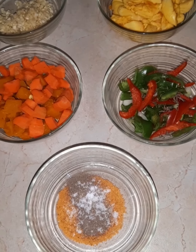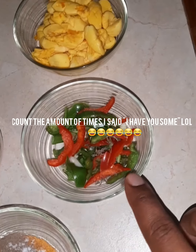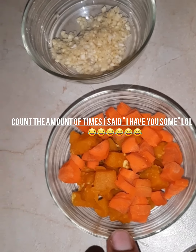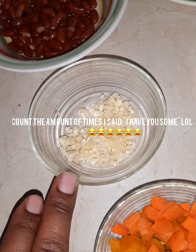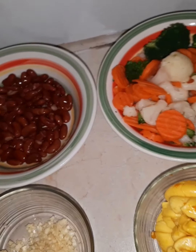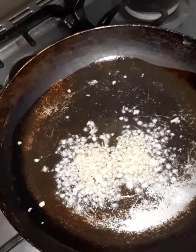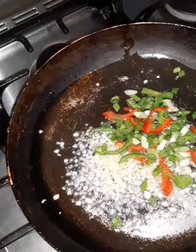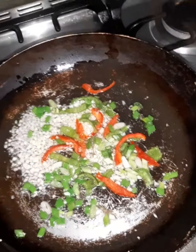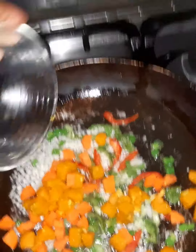Okay, so these are all of my ingredients. I have some Maggie seasoning, black pepper, and salt. Then I have some sweet pepper with thyme, and over here I have some carrots with pumpkin. Here I have some garlic cut fine, then I have some ackee over here. Then I have more carrots, cauliflower, and broccoli, and here I have some peas.